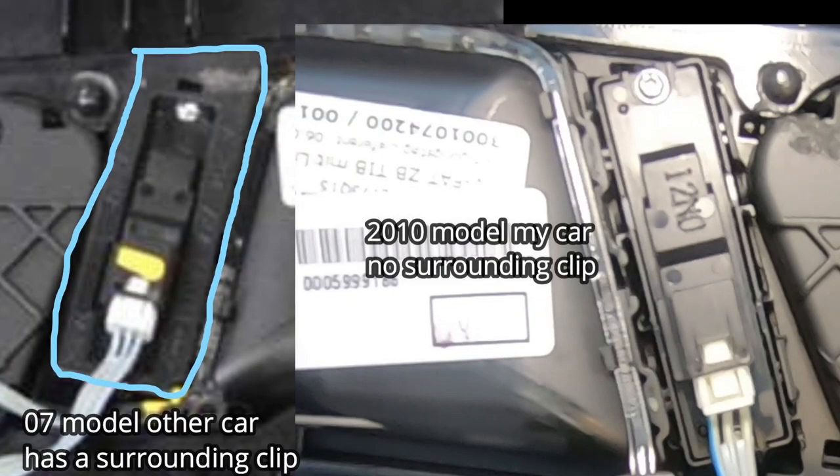If you have a look at both these pictures, the one on the left is the car I was working on and the one on the right is my car. You can see there is a difference in the lock and unlock button. The one on the left has a surrounding piece that clips over the top of the lock and unlock button, but mine on the right did not have this. I just wanted to point this out so that you're not confused if you come to this part and don't see this piece — if you do have it, just pry it off and it will come straight off.